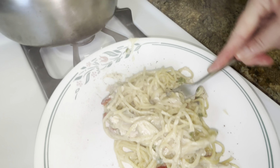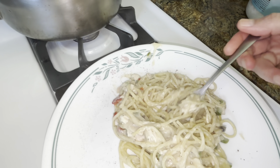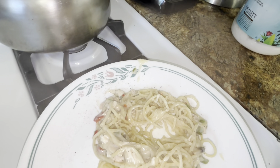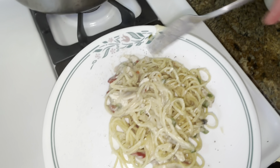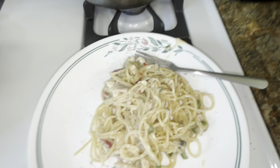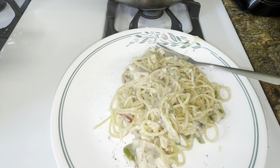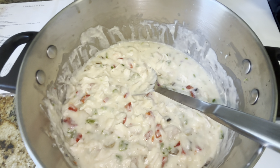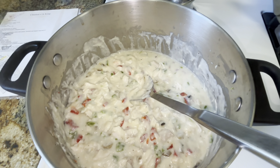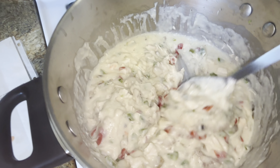That's a big bite. That's spaghetti. It's all right. Chicken a la king is always just right. Chicken a la king is a quick meal, especially if you're using rotisserie chicken. That easy. It is a thick sauce. Enjoy.